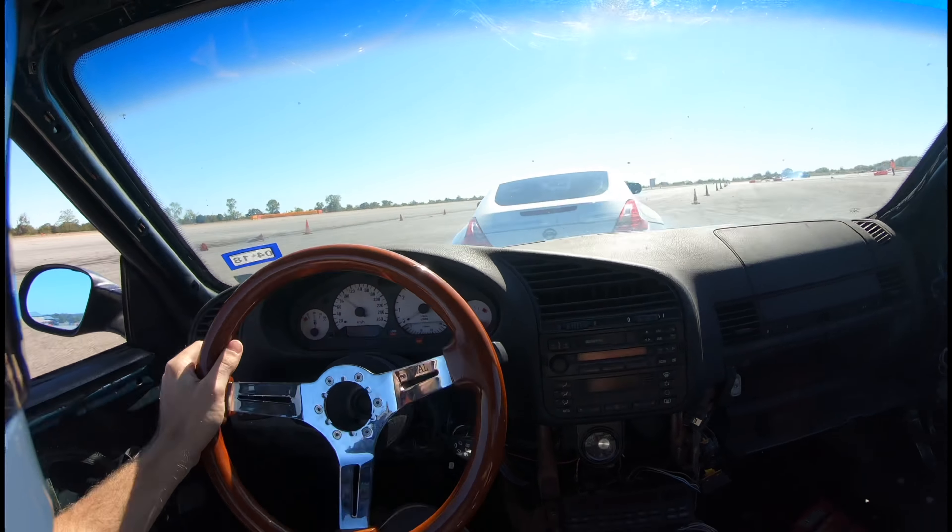Here I am completely outside the track trying my hardest to keep up with this car. The Drift Riot cars are just so fast.